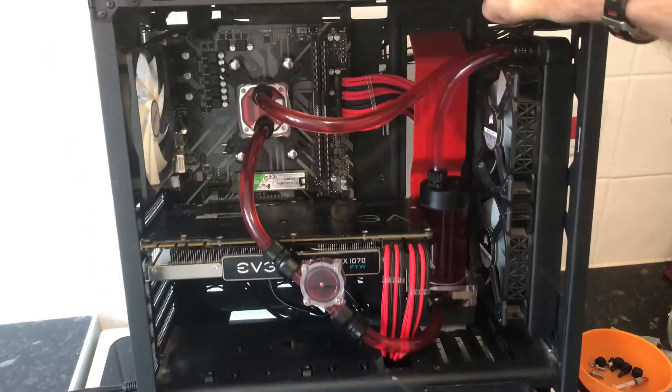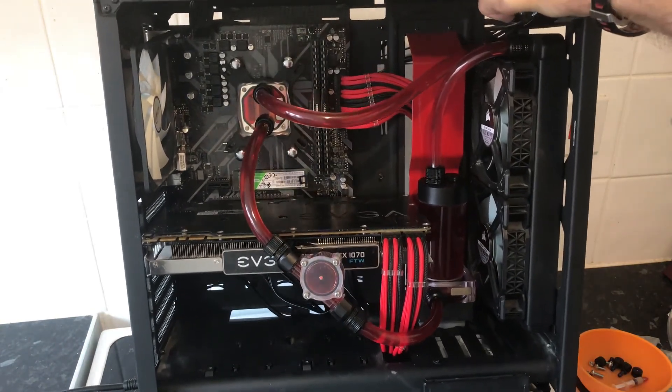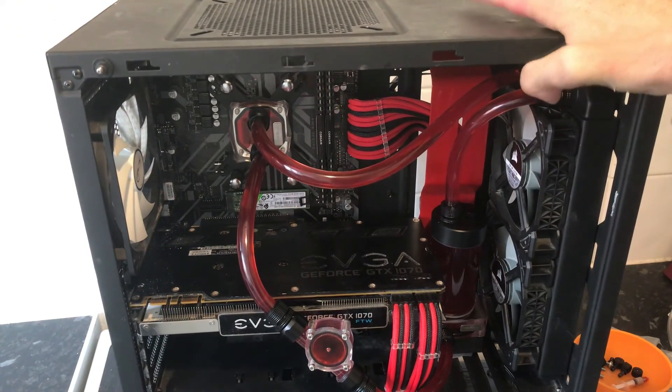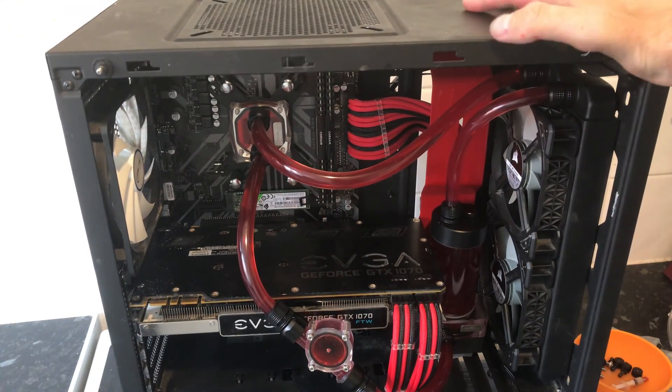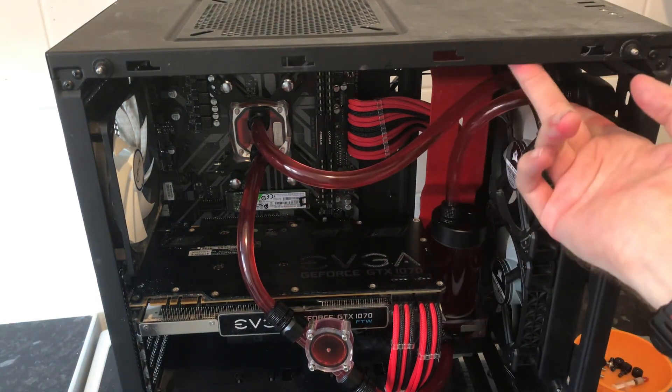I've added a bit of air to it, but I've seen that should settle down. What I'll do is rotate it multiple ways to try and get as much air out of it as possible.